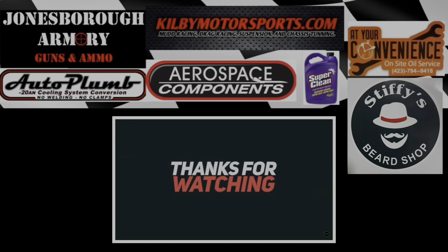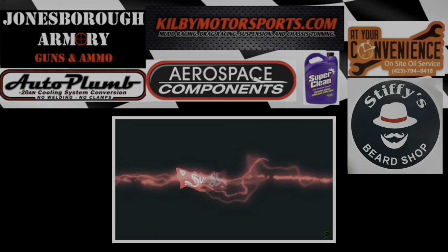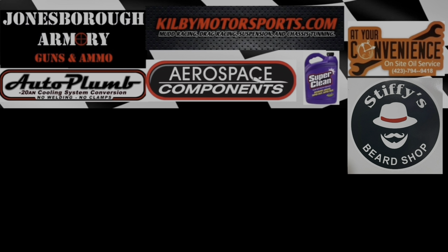Thank you guys so much for watching. Make sure you are subscribed to the channel, don't forget to go over to kilomersports.com where we've got all kinds of merch and all kinds of high performance products as well. Definitely a big shout out to our sponsors and partners - till next time, you guys have a good one.